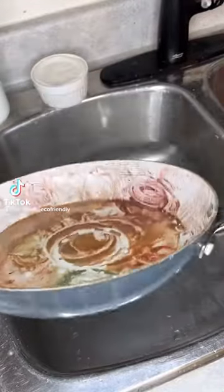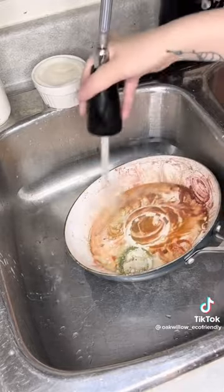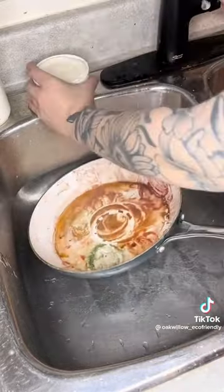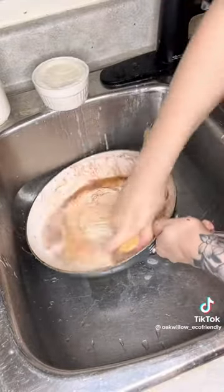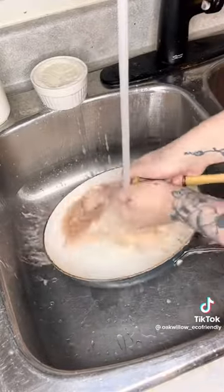We put our solid dish soap up against some pretty big messes, but absolutely nothing beats sore wax — not only does it stick to everything, but it creates this water-resistant film. And look at this: just a little bit of our solid dish soap, and like magic.